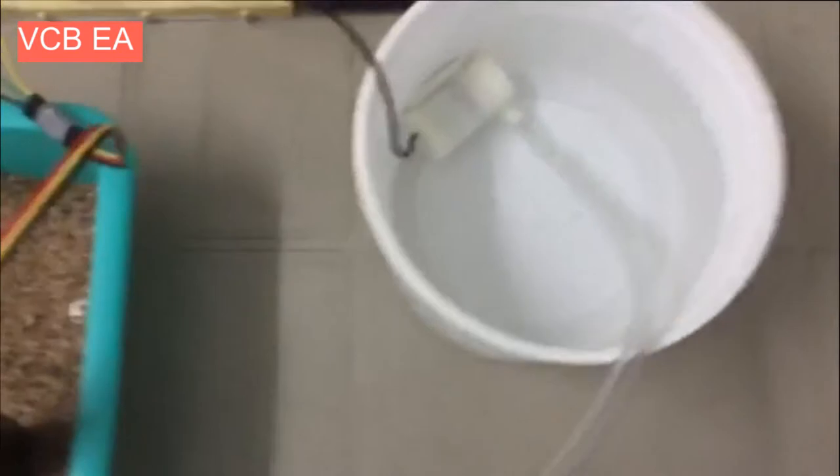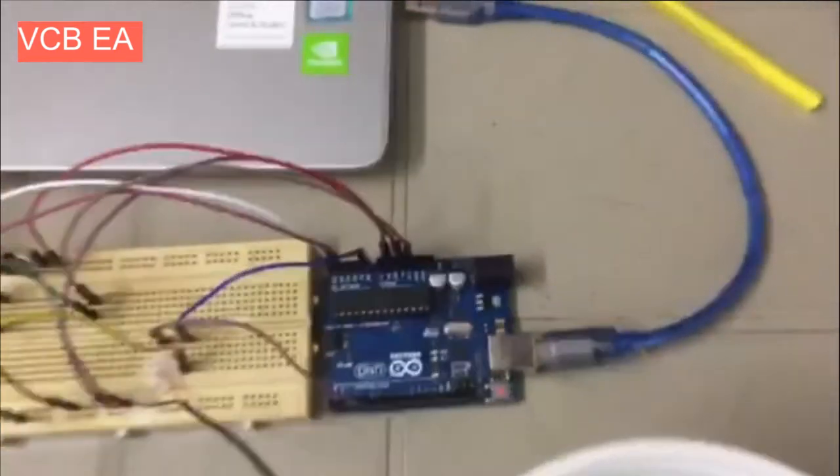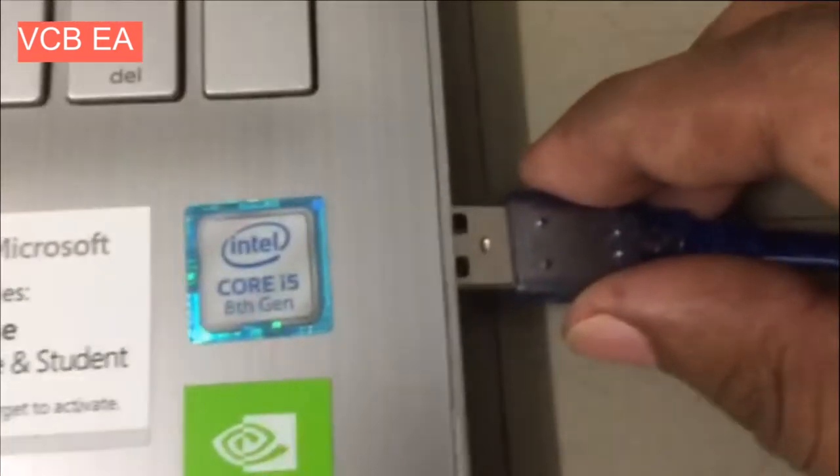This is our water tank and I placed a water pump in it. This is our microcontroller, called Arduino Uno, and this is our OLED display which shows the variation of soil moisture in the field. We are going to power up the microcontroller using a USB cable.